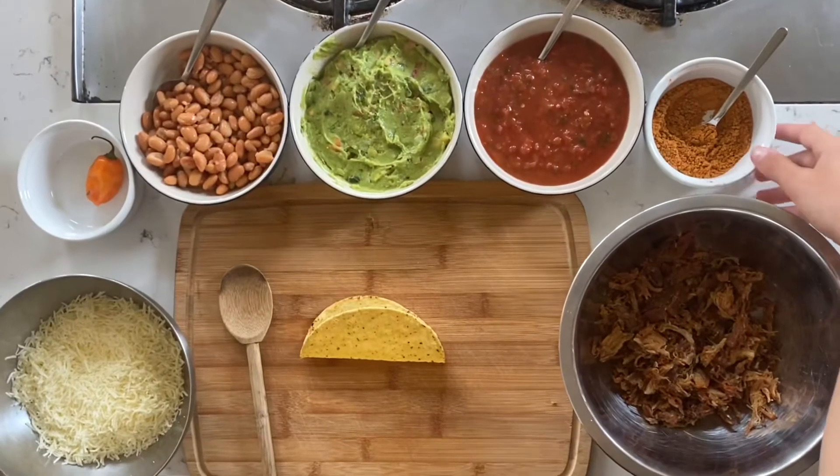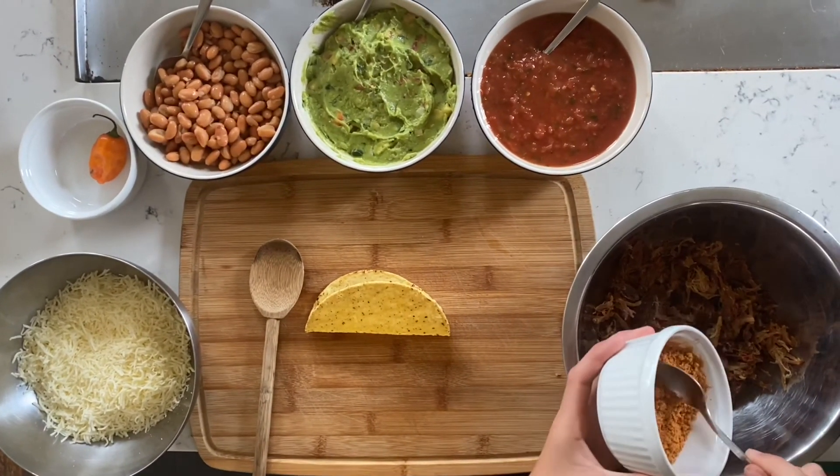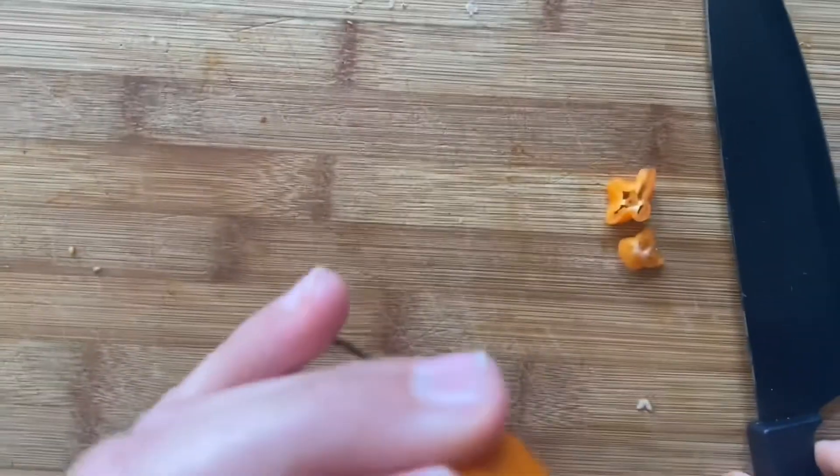First thing you want to do is you want to... What you're going to do is put it into the tacos. Should I do that? I don't know how to chop a pepper.